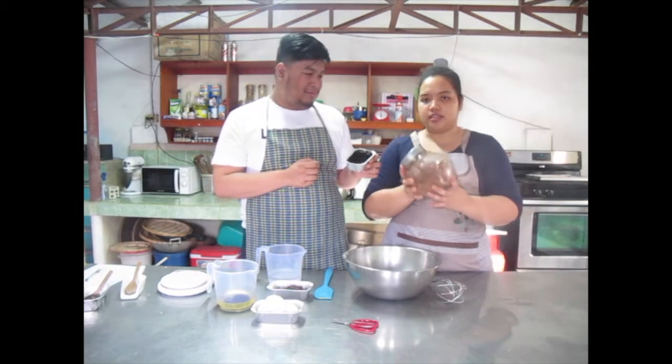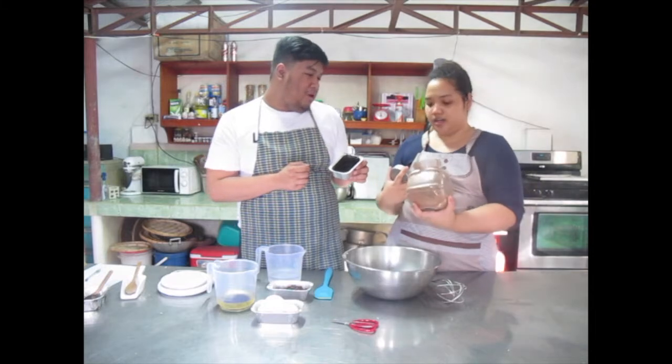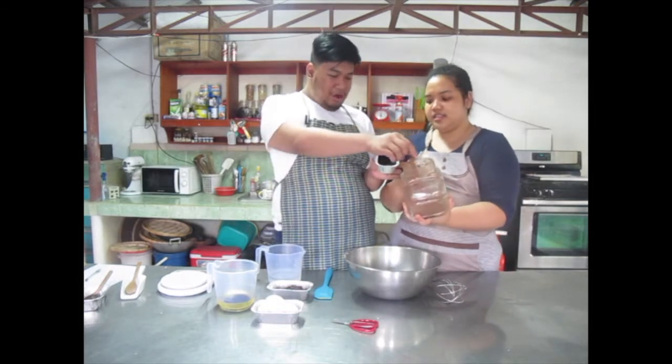We can see the difference — this is alkalinized cocoa powder and this is Dutch process. The Dutch process looks like milk chocolate in color. Notice the difference.